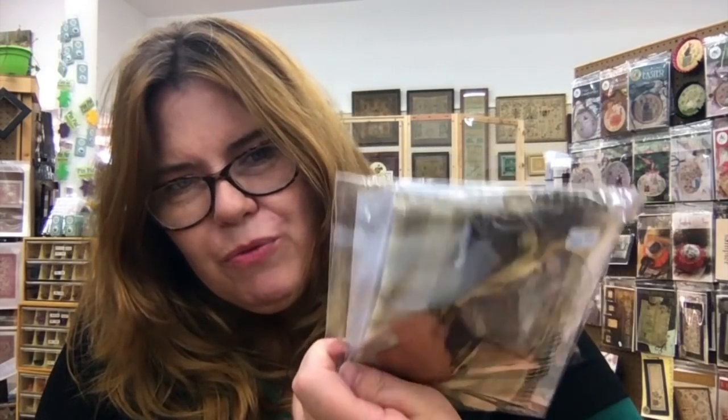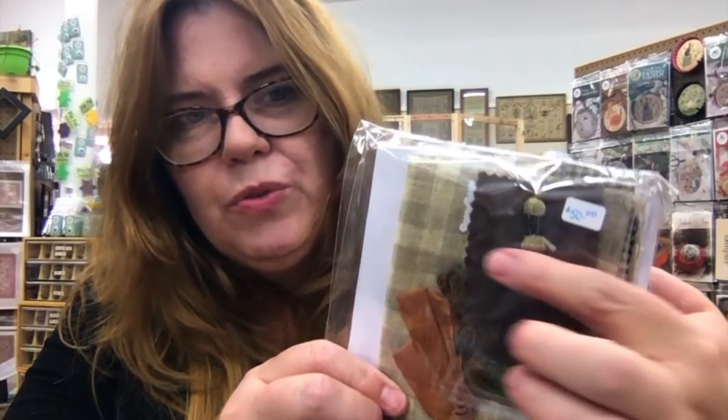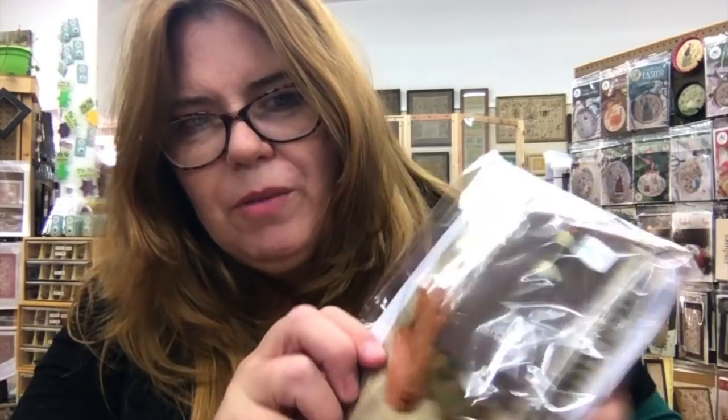This kit from Nikki's Creations features a squirrel and needle book — we might have about 20 of these. They're beautiful and come with everything: the linen, a beautiful gingham linen from Nikki, the backing fabric, and a sweet little floss pin — like a little counting pin. It's a really beautiful little kit called the Acorn Needle Holder from Nikki's Creations.